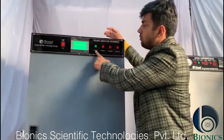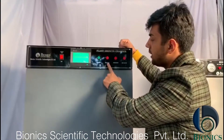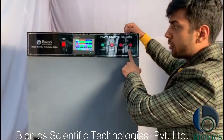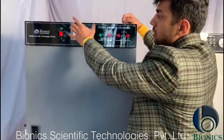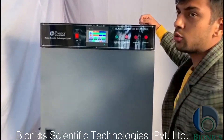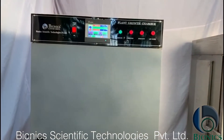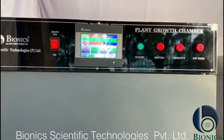This is the cooling indicator. This is the heating indicator. This is for humidity and this is for low water. This is your control panel through which you can control all your requirements.